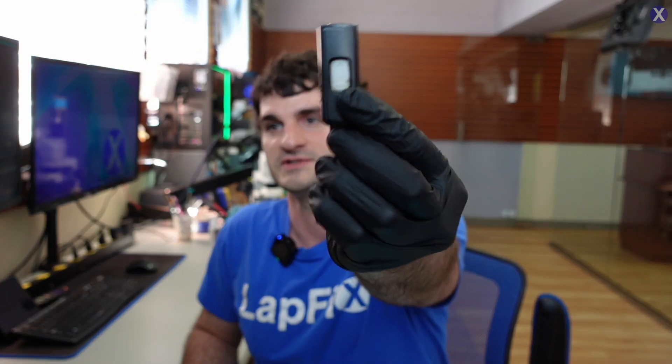Hey everyone, it's Eric here from LabFix. I've got another video for you guys today. We're going to be looking at a USB that's a mail-in USB.